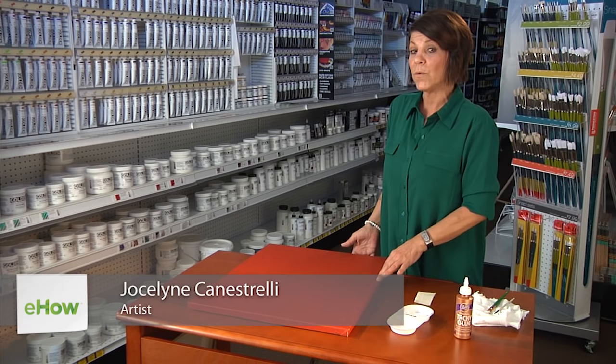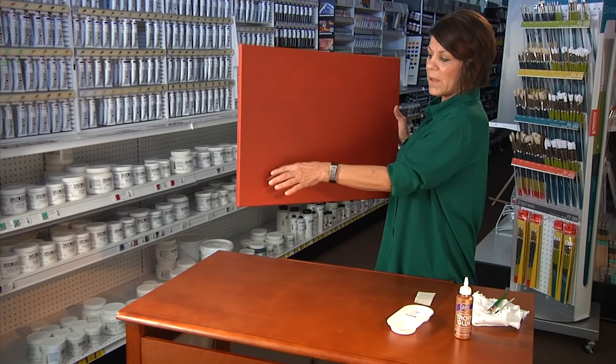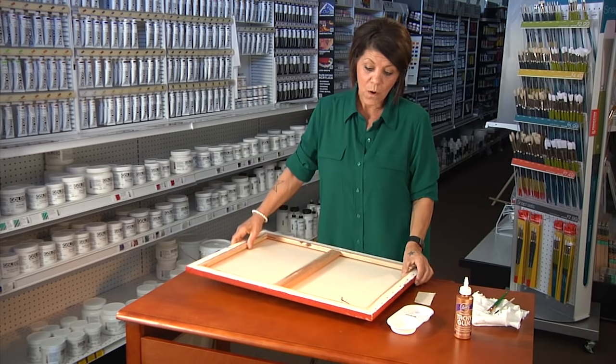Hi, I'm Jocelyn with the Arizona Art Supply, and today we're going to talk about how to repair a rip in an oil painting. As you can see, there's a nice large rip in this oil painting right here.